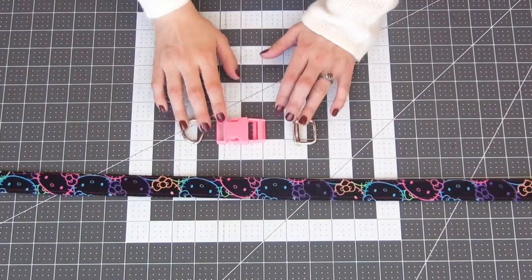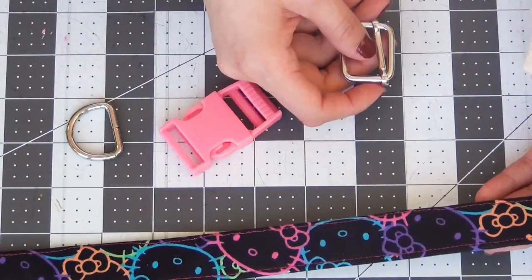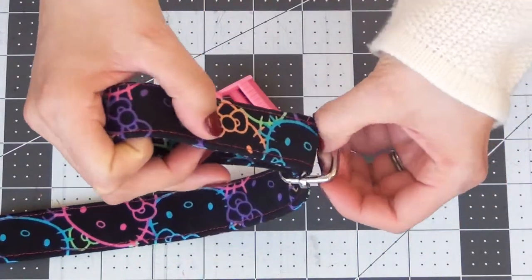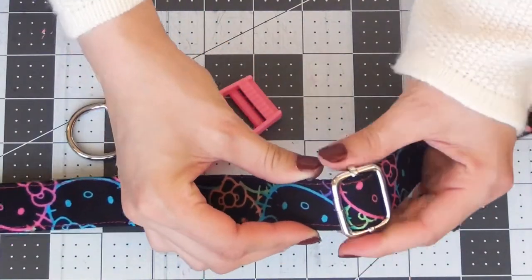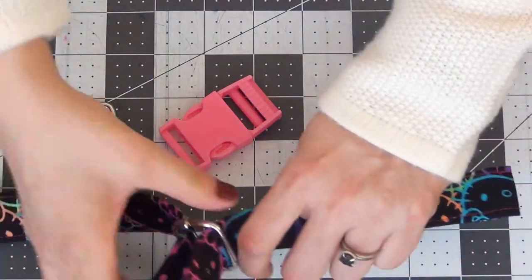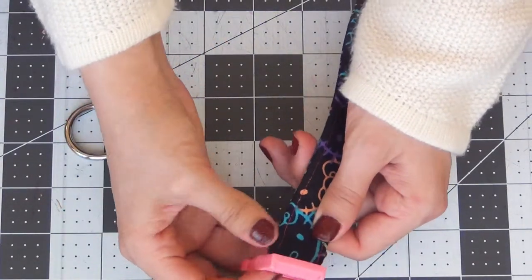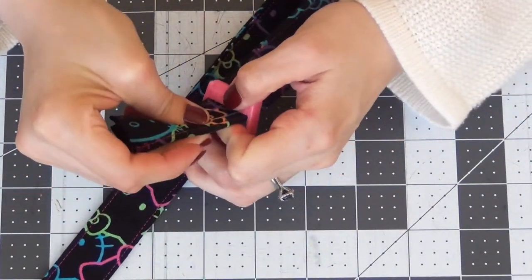Now that our strap is complete I'm going to add the hardware. I'm going to start with my slider — with right side face up I'm going to go through one end and then back down through the other. Then opening up the buckle, I'm going to take the claw part and slide this on as well, with the claws face down and the right side of your strap face up.